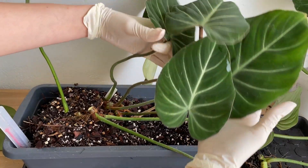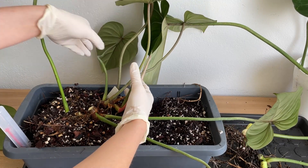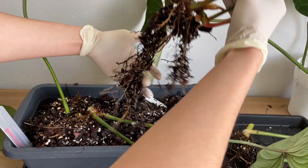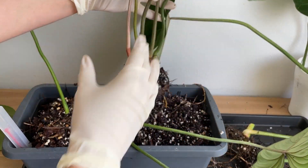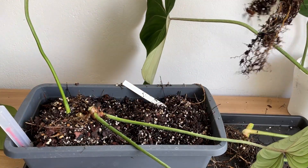So this is a smaller gloriosum — it's actually a pink-back one. You can see the new leaf, it's kind of pink. It has some nice roots. At the time all I did was propagate the top cutting and just put it in. This one is staying.